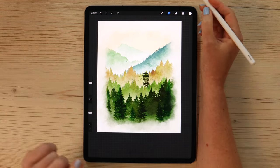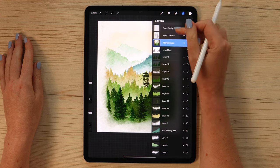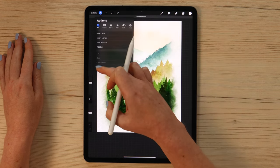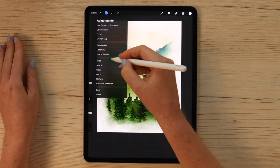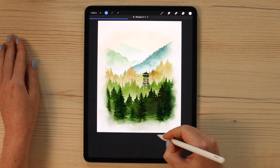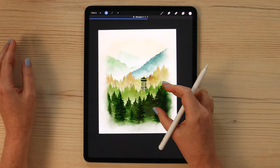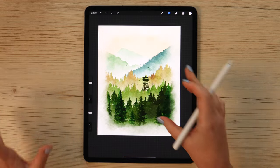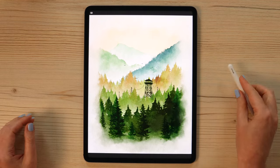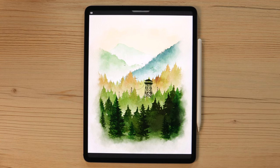Now increase sharpness on the entire composition. Copy the canvas again, paste it, go to adjustments, select sharpen, and slide a little to the right — the texture will pop up even more. After this final step, our watercolor landscape painting is complete. I hope you enjoyed this video — don't forget to give it a thumbs up, subscribe to my channel, and check out my Patreon page for more tutorials and brush sets. Thank you so much for watching and see you soon.